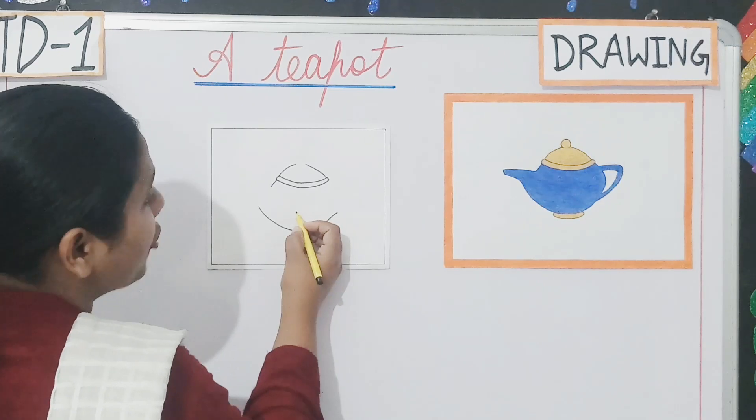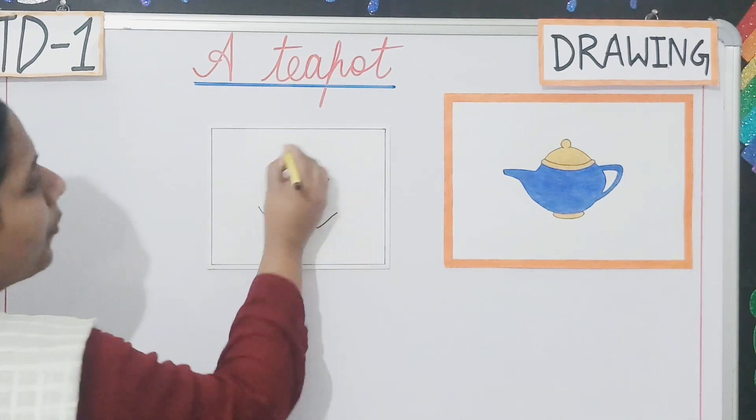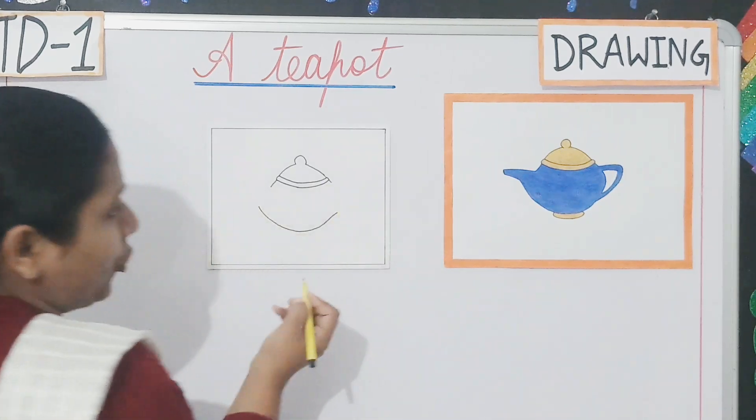Then you will draw this tip of the teapot. It is a round. Clear students? Then you have to draw the handle of the teapot.